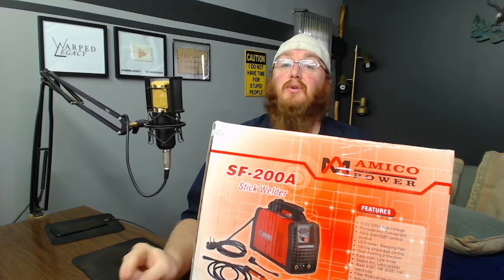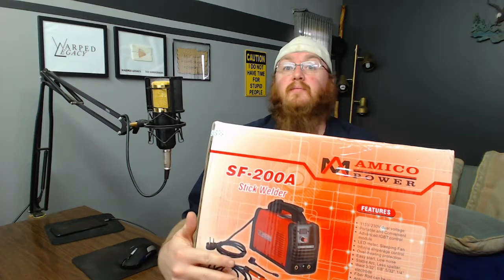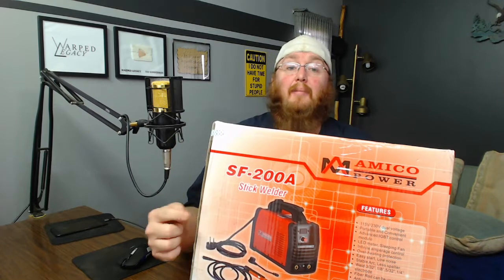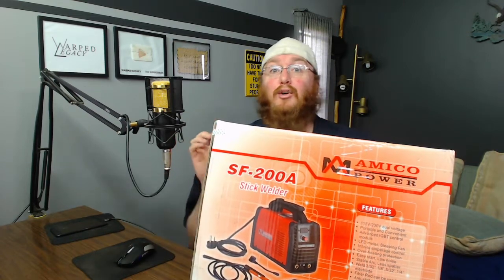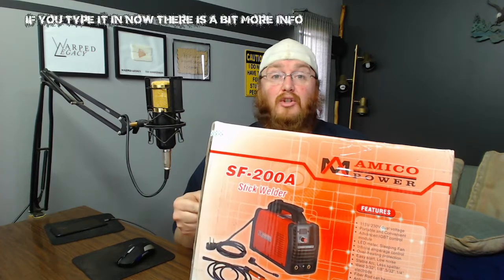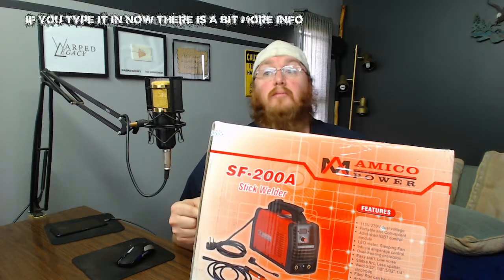Most of the time when I buy something I look it up online, find lots of reviews, and buy something at a really good price with lots of amazing reviews. Well, I didn't do that this time. This thing had zero reviews — I typed in the number and could barely find anything on this machine, but it does what I needed to do, supposedly.